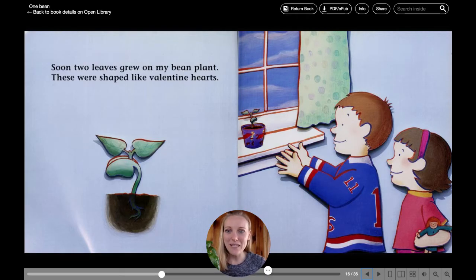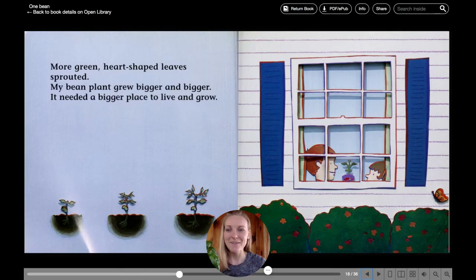Soon, two leaves grew on my bean plant. These were shaped like valentine hearts. More green heart-shaped leaves sprouted. My bean plant grew bigger and bigger.